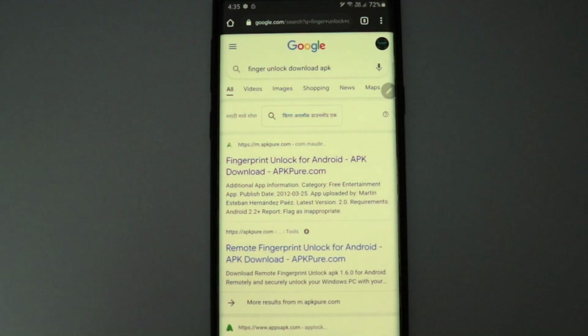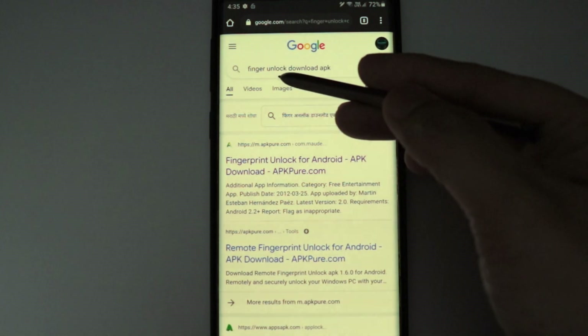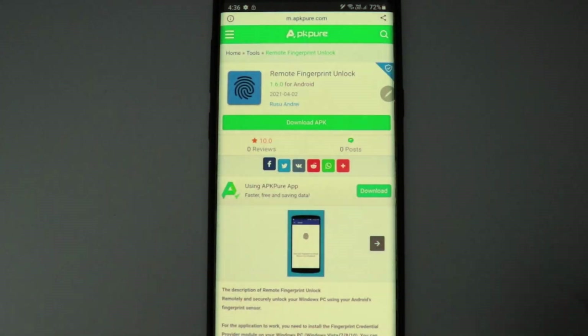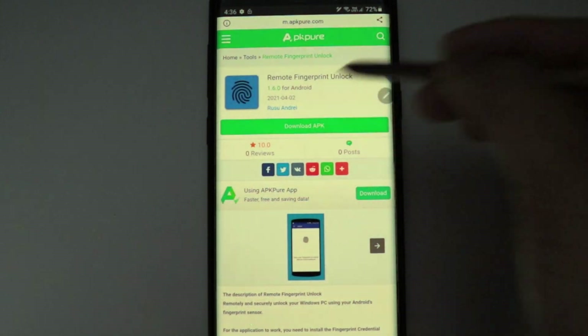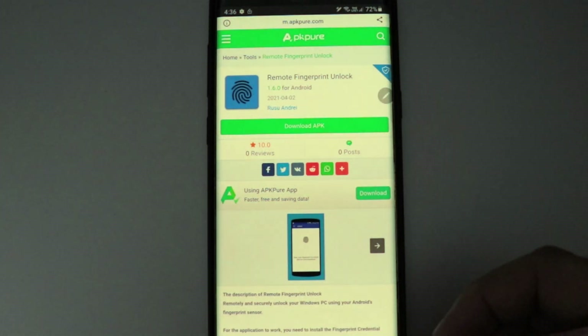Let me lower the brightness so you can see the phone screen. Go to Google and search for 'finger unlock download APK.' Come down and click on the second link. This is the application we'll install on our phone — click on Download APK and it will start downloading.